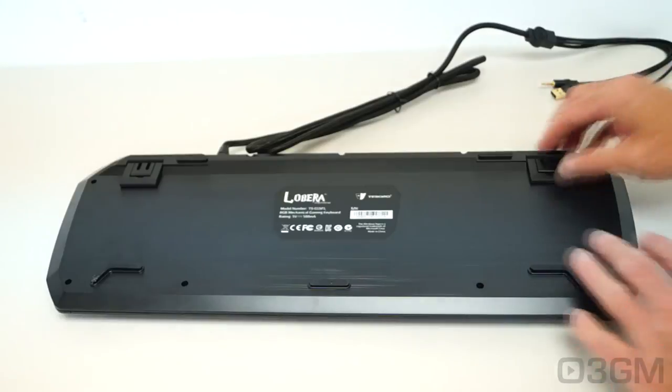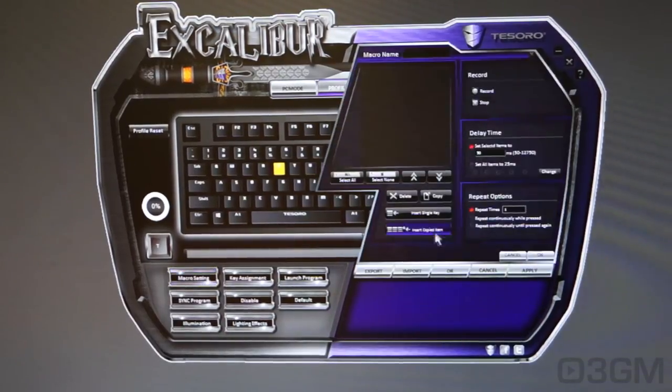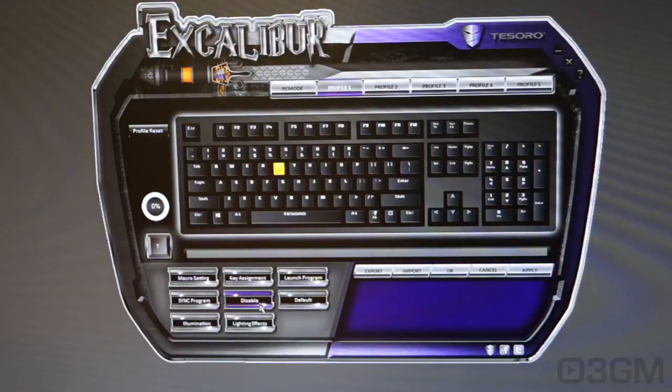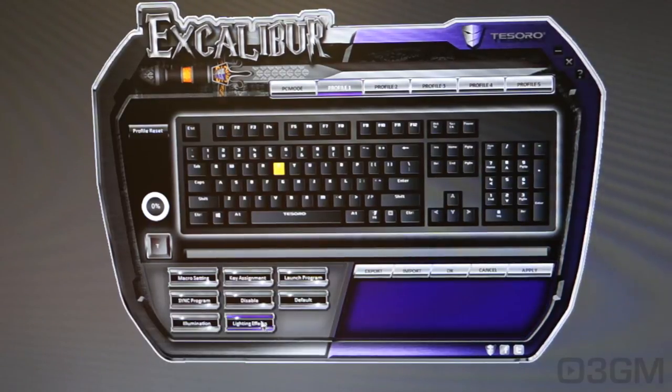The included software gives you complete control over the keyboard. You can have up to 5 different profiles, select any key and assign macros to it, and use key assignment options to launch a program, disable a key, or set everything to default. There are also illumination options where you can select from preset lighting modes or enter a numeric value for the red, green, and blue channels, or choose from a color picker on the right-hand side — though it would have been nice if that were a bit bigger.